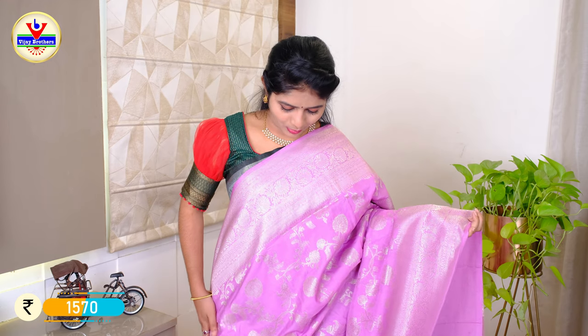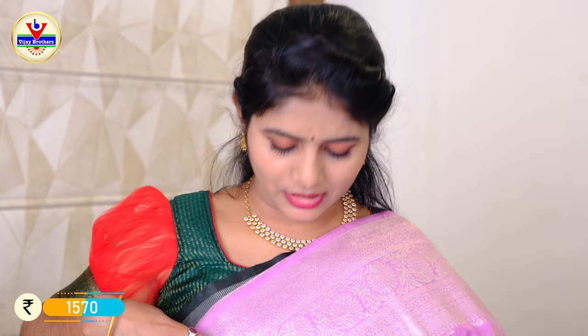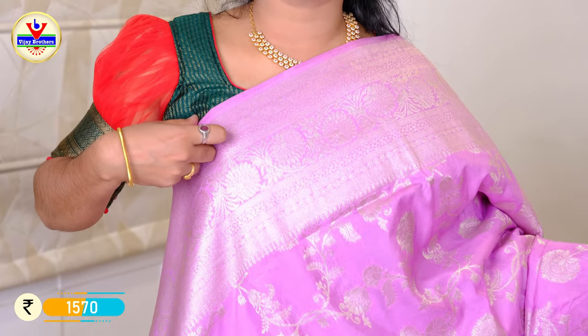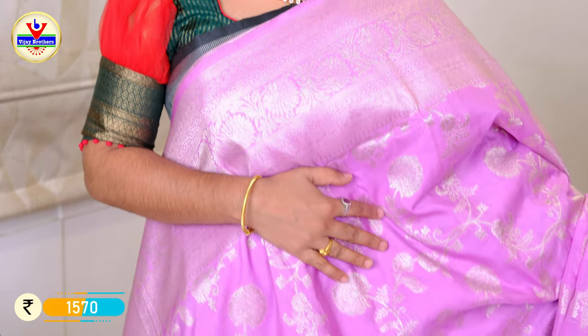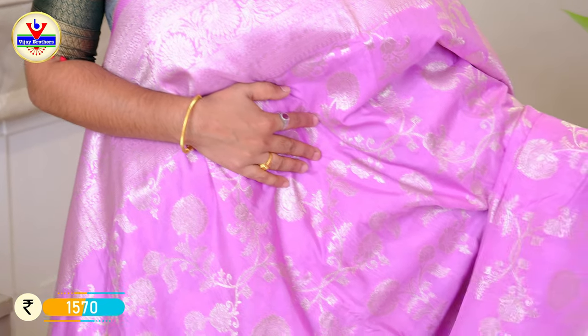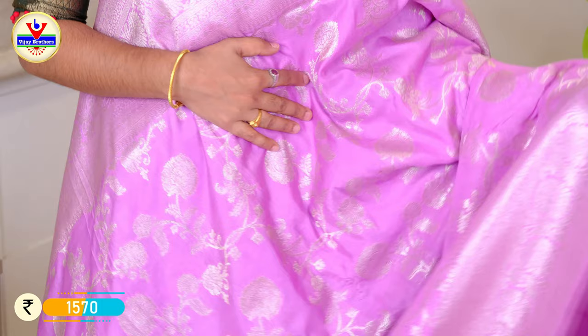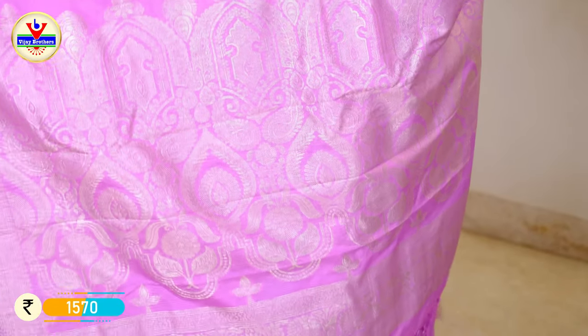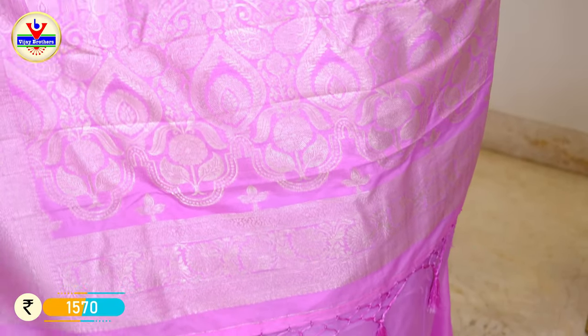Now we are going to look at the Georgette sarees. This is a variety of Georgette — a purple-pink combination. The Georgette has a 7-inch border. We can add the Georgette on the board using a creeper glass design.